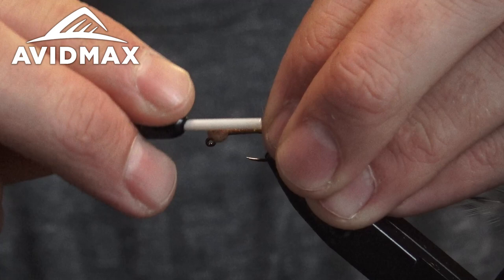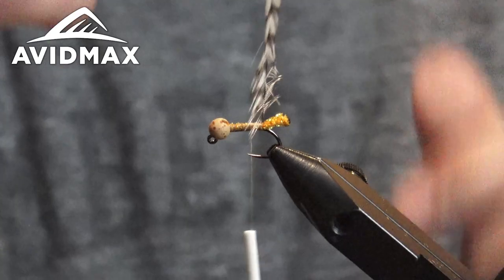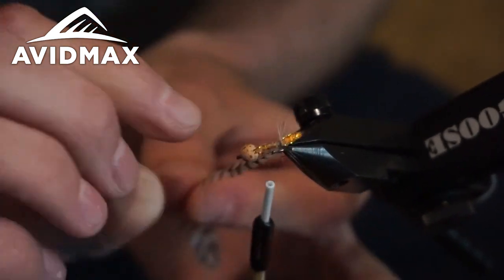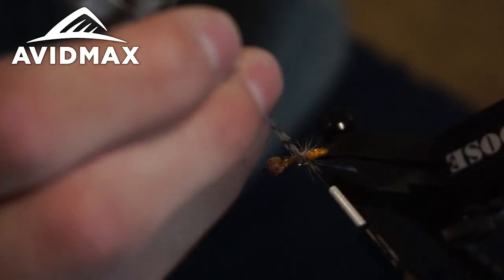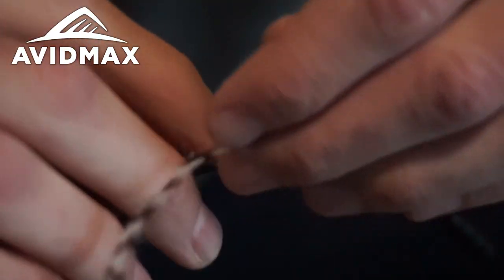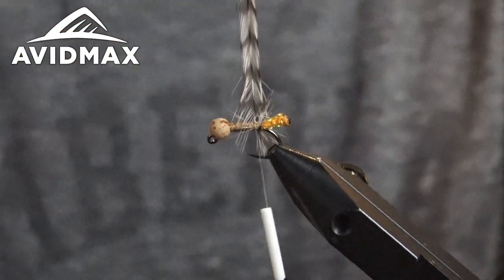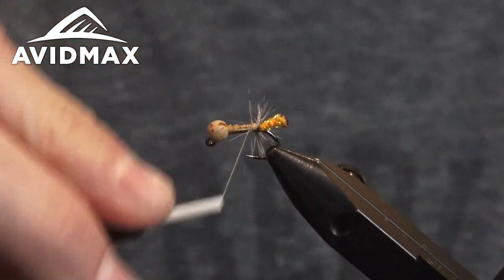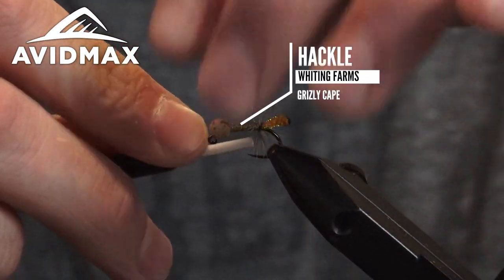Get that in there nice and secure, take your thread up just a little bit, and we're going to start palmering this around. It doesn't really matter too much which way you go or which way you wrap it — you'll see why in a sec. Shout out to my good friend Trey Gershon. He's a local fishing guide who gave me some inspiration to do this fly. He does a lot of fishing out on the western slope of Colorado — the Frying Pan, Roaring Fork, and the lower Colorado River.